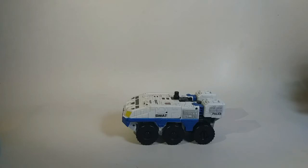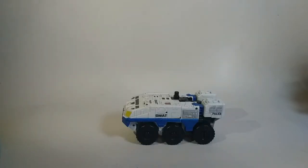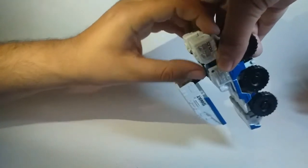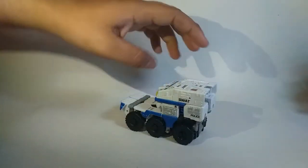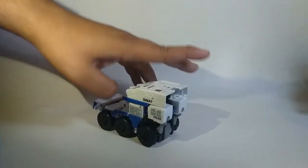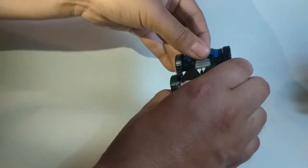Vamos a proceder a transformarlo al modo pierna, que no es el principal. Este se supone que debe venir como modo brazo, pero vamos a proceder primero con esto. Es muy sencillo: nada más ponemos así, la cabeza se guarda, básicamente nada más ponemos esta pieza aquí, saca la cabeza tantito.